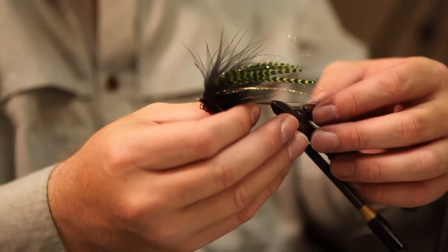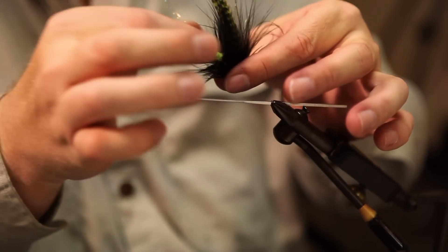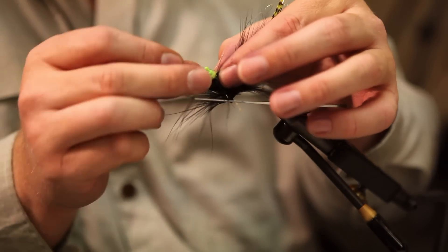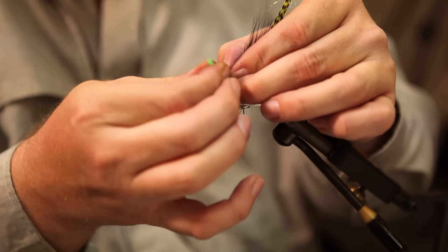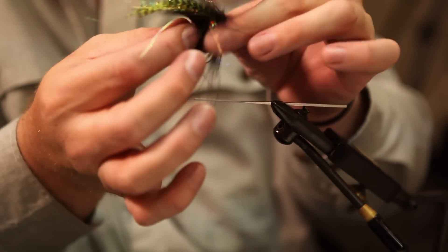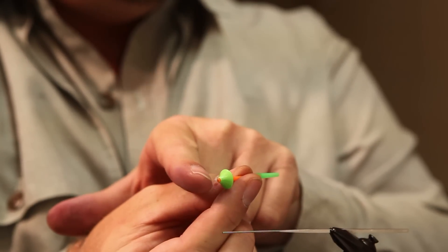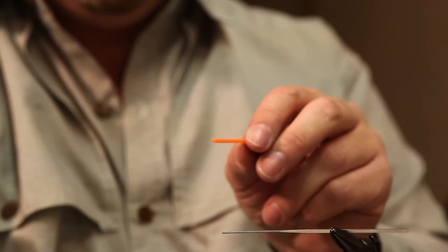Now the finishing touch on this fly. Remember, the micro tube always gets a hook guide. So we'll pull the fly off the mandrel. Since chartreuse and black are the colors, I'm going to take a chartreuse hook guide and pop that on the back. There are a couple of ways you can use these — you can burn that in and leave it permanent, or you can just leave it the way it is so you can adjust sizes and colors at will.